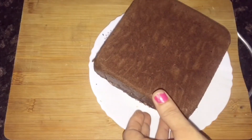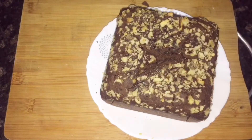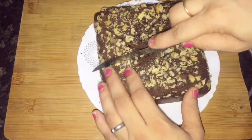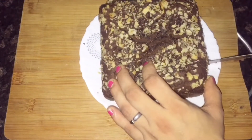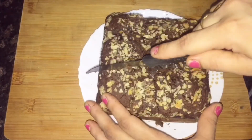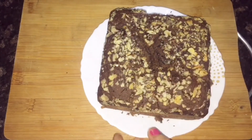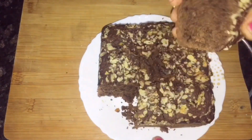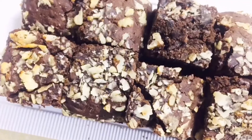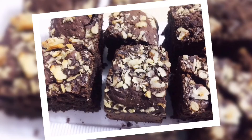Look how much sponge is made — it is not too spongy but soft. You will know how soft it is. I will cut it with a knife. You can cut it in any shape — horizontally and vertically. My brownie is ready. Look how soft it is. You can cut it in half. Make your brownie and enjoy!